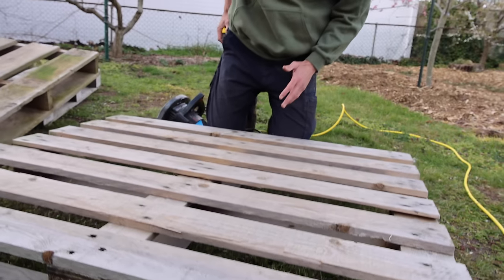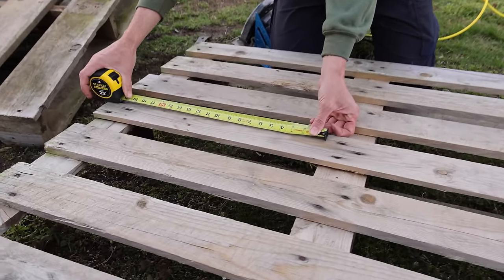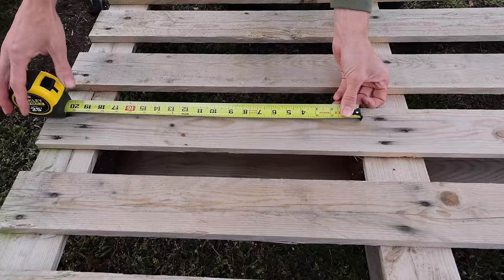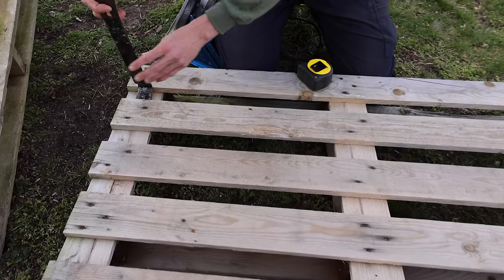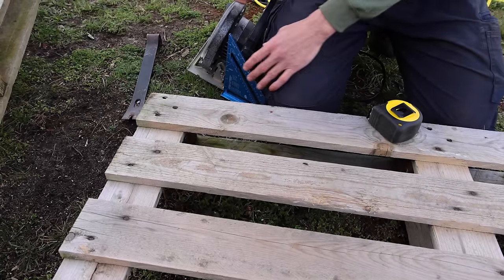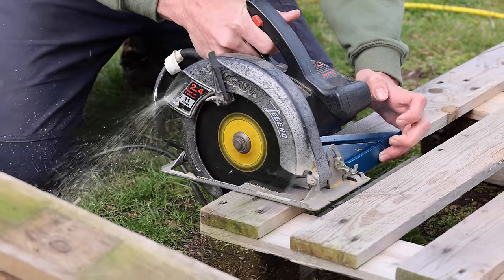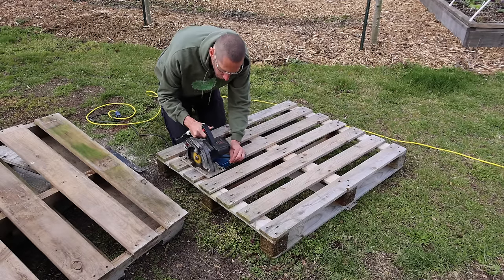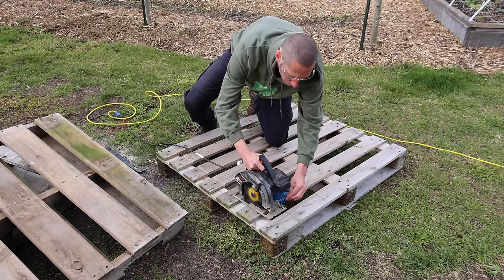For the bed we're going to build, we only need 16 inch pieces. These are about 18 inches between, so we're not going to have to pry these out — that would be super tedious — or even use a sawzall. All we're going to have to do is take our circular saw and cut as close to the nails as we can without hitting them. We'll use a square to bump up against it to make sure we get a nice square cut.